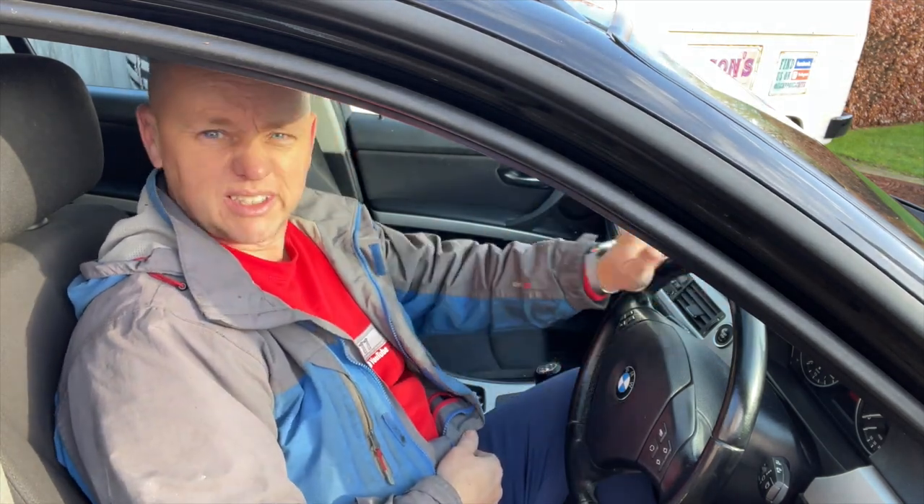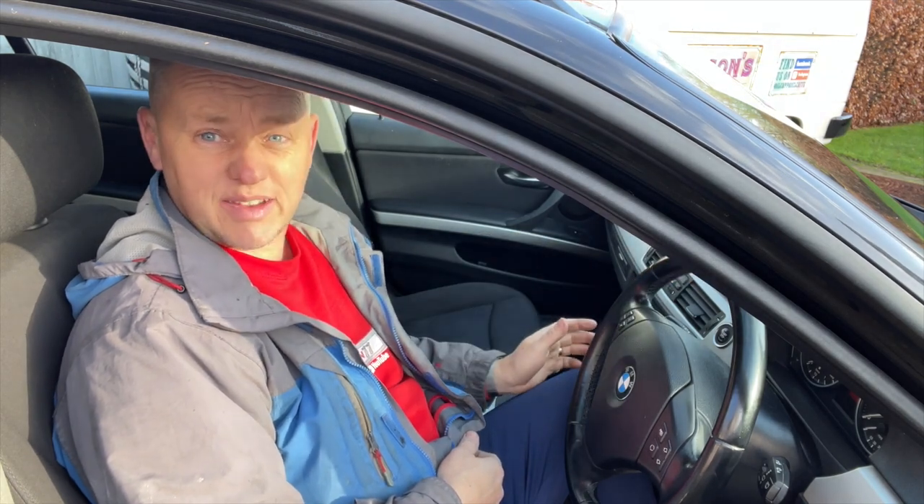Everything's working as it should - absolutely beautiful. New battery's in, the car's reliable again. She's doing well at 167,000 miles. If the video's been of use, drop me a thumbs up, like and subscribe. Thanks for watching.